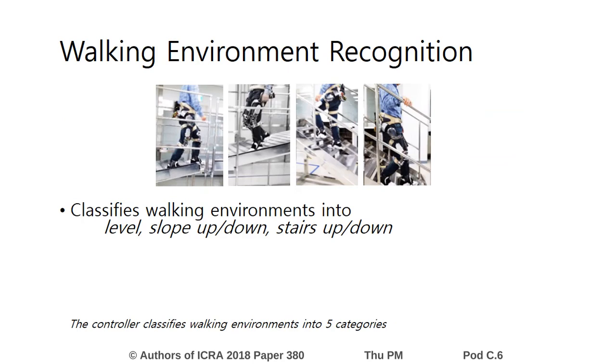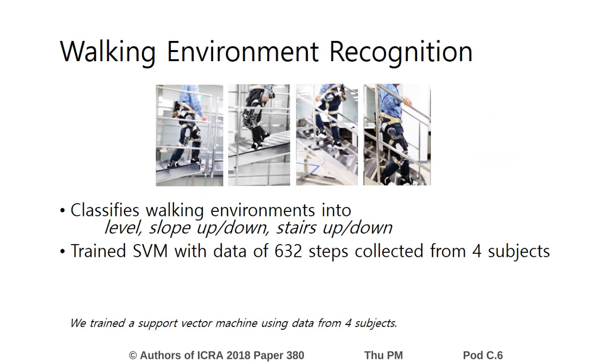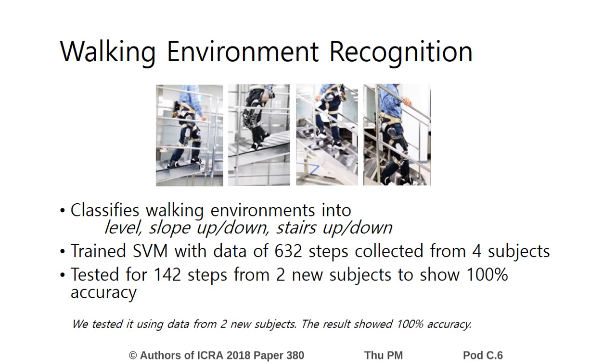The controller classifies working environments into five categories. We trained the support vector machine using data from four subjects and tested it using data from two new subjects. The result showed 100% accuracy.